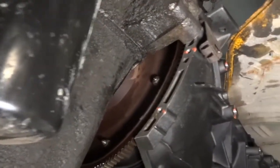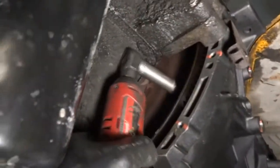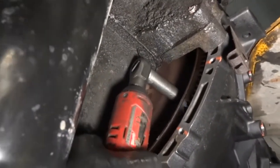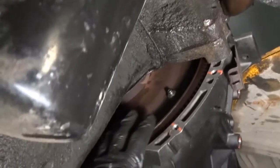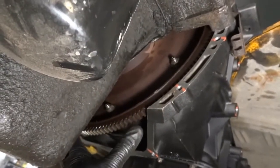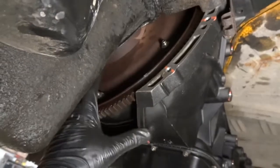Now we're down to the last nut, so we're going to tighten this one. That nut is tightened. The next step is going to be installing the torque converter cover. Now let's get this cover installed.